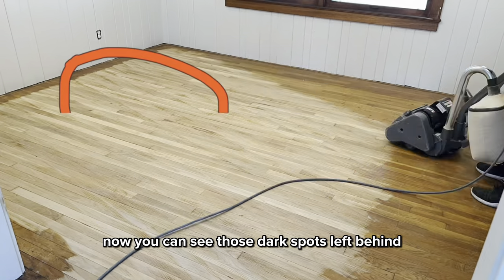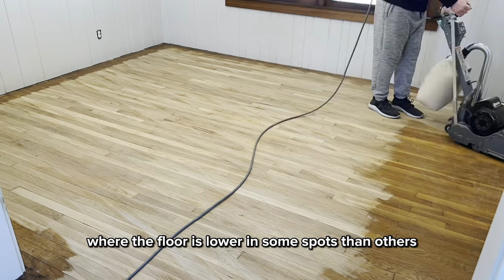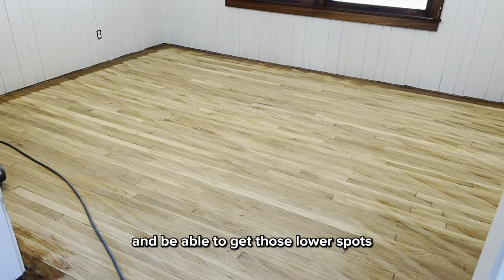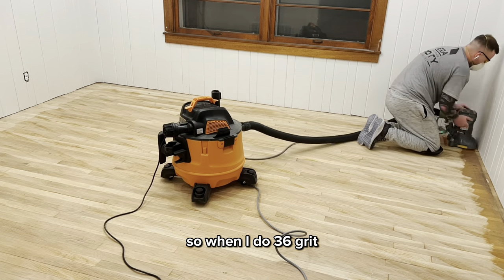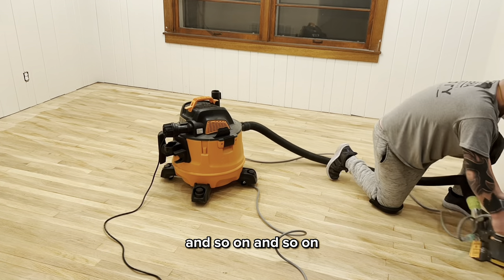You can see those dark spots left behind where I've already been. That's the U-shape where the floor is lower in some spots than others. So as you continue to sand it, you'll flatten the floor out and be able to get those lower spots. The worst part is edging — you've got to edge between each pass. So when I do 36 grit, I have to go around the edge with 36, then 60 and 60, and so on.